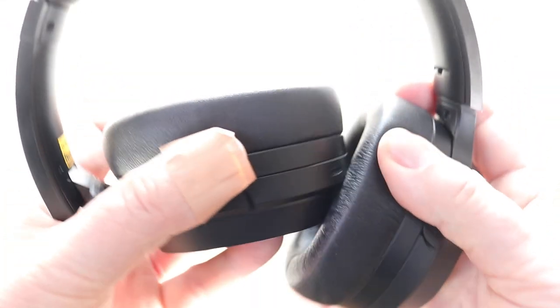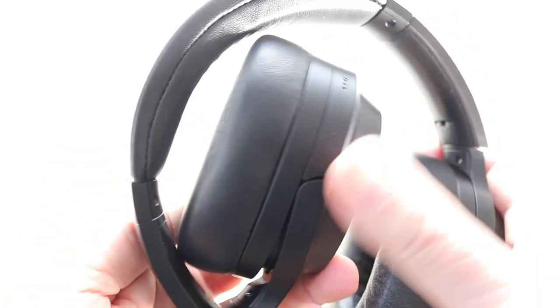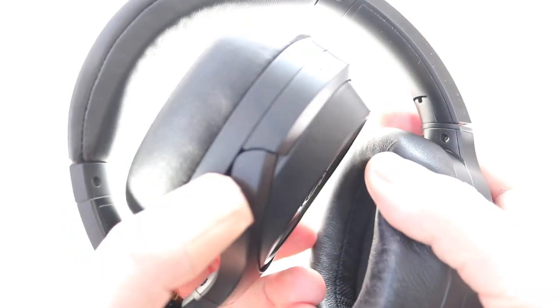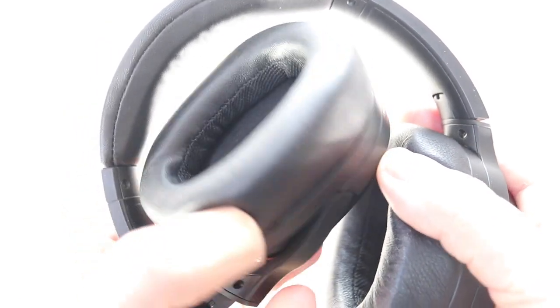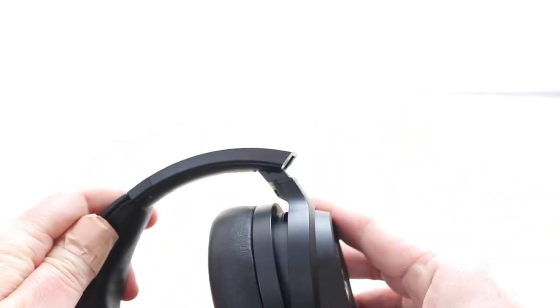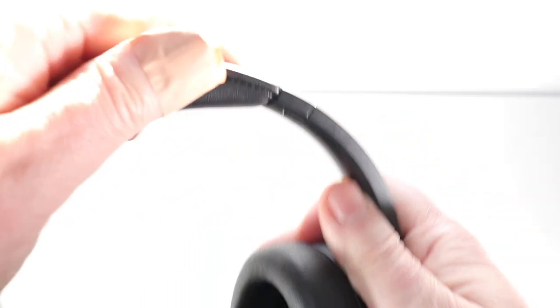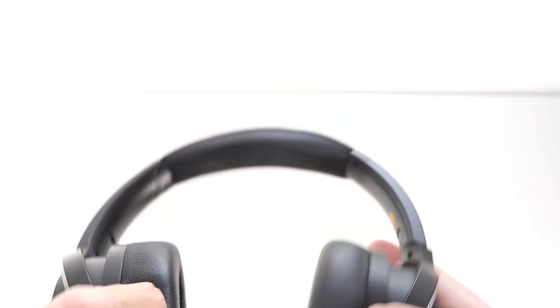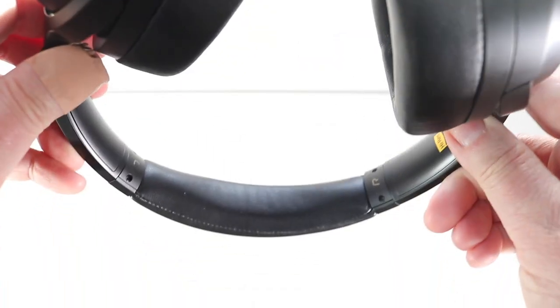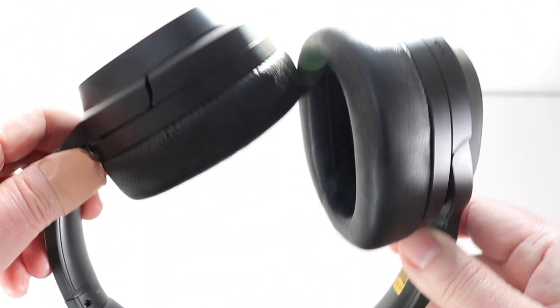The hard plastic chassis encourages you to fold the ear cups up and then twist them 90 degrees for storage. The fold mechanism itself feels pretty solid. On the head, as Arthur will be able to attest, the headphones feel very comfortable indeed. I have a massive head — I use the extra space to store a spare Coke tin and a packet of peanuts — but even on my expansive bonce, the Spirit S3s felt very comfortable indeed.